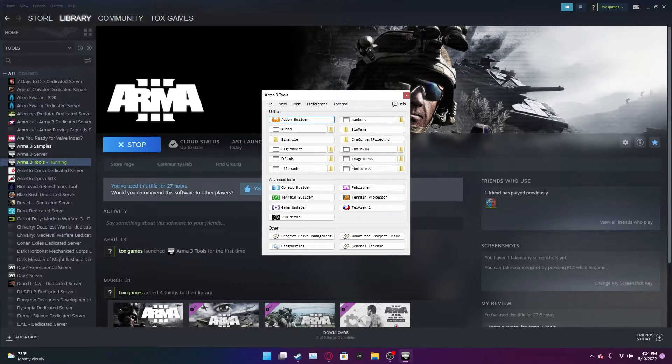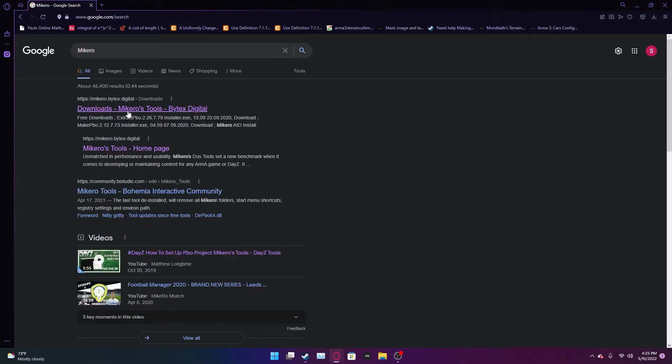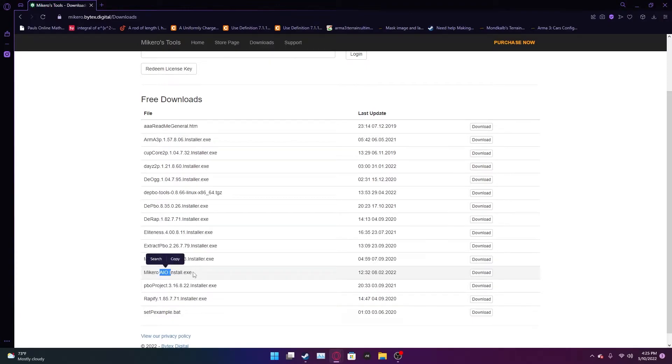Next, there is one other step before we continue. We want to go and download this toolbox — I'll put a link in the description. Basically these are tools; I'll explain what they are towards the end of the series. I would suggest downloading it now and not forgetting it. It's the all-in-one installer — I believe that's what it stands for. Download it; I already have it downloaded.